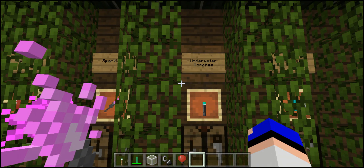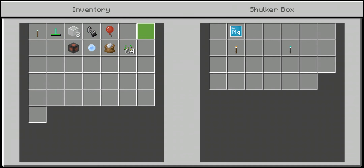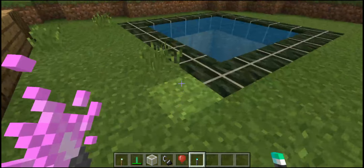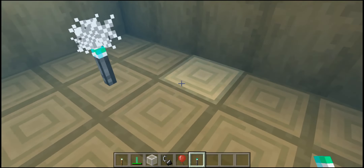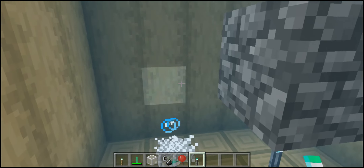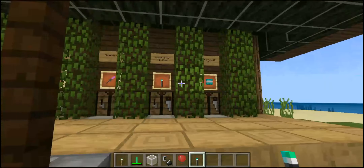I actually forgot about the last two items in my previous video, which is why I made this one. First we have underwater torches, crafted with a normal torch and a piece of magnesium on top. They're basically just torches but they can be placed underwater, and they also have a cool particle effect with bubbles. As far as I can tell they don't have a limited lifetime — when you place them, they're there forever.